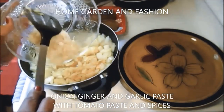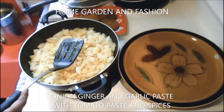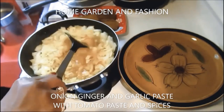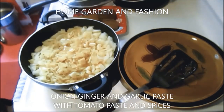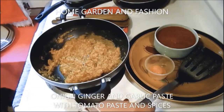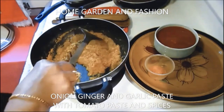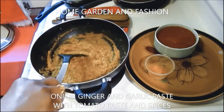Now I'm going to let this mixture cook for another 10 minutes — cover it up and cook on low heat until everything is really soft. Now that everything is soft and cooked, as you can see the tablespoon of oil I put in is releasing because everything is sautéed and cooked.